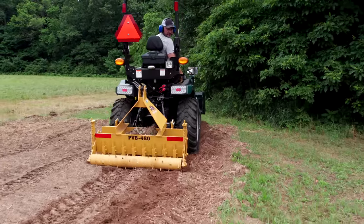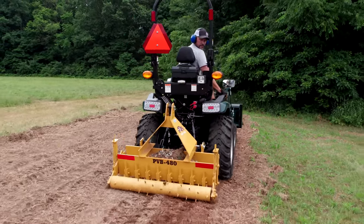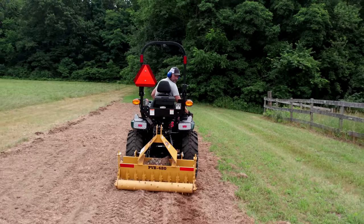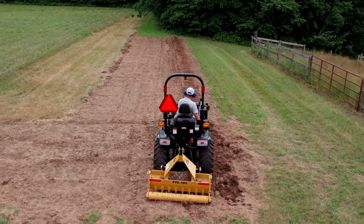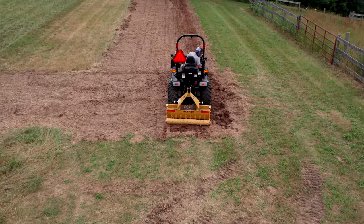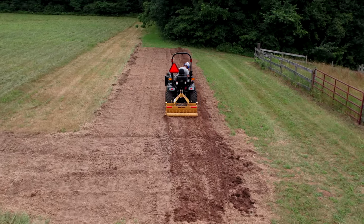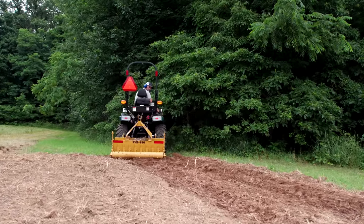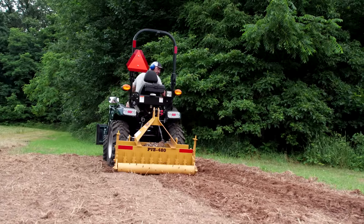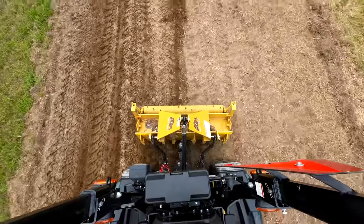I need to get this stuff rolled in, and I do not have a Colts Packer out here. I sold off all of them that would fit on a tractor this size. I've got more coming in, but didn't have one to pack that in. I thought I could just use the tires and drive over it over and over, but that'd be a lot of passes. So I got this idea — let's hook up the pulverizer. We'll crank it, tilt it all the way back so the shanks aren't engaging, but just use the roller on the backside. That should work like a charm.